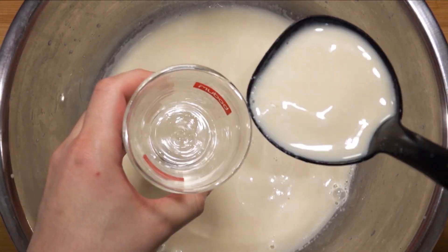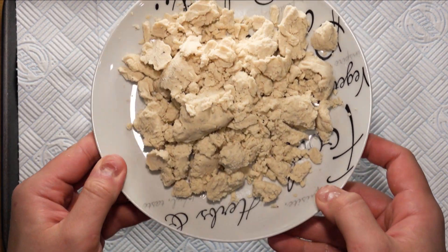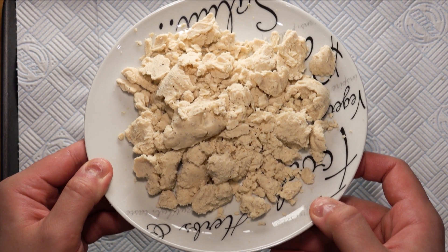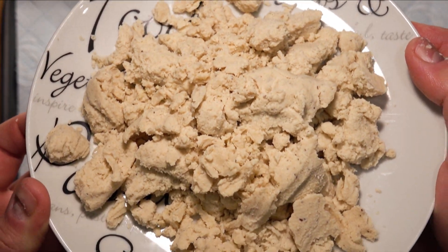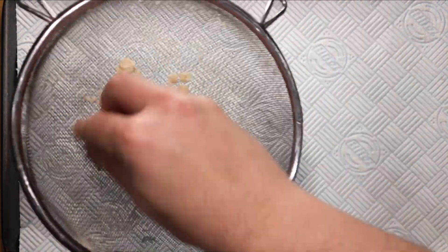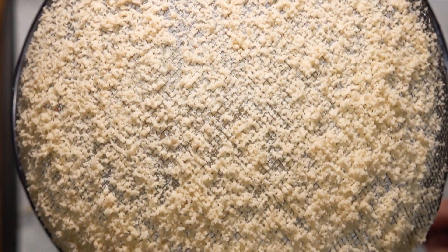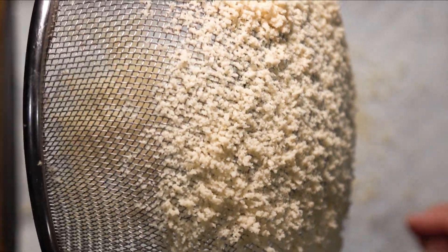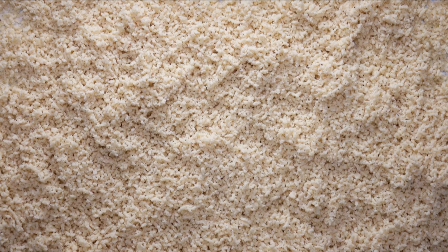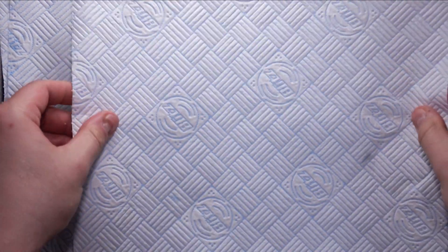After you get yourself some Okara by either making it yourself or purchasing it, take a tray and lay some kitchen paper on it. We are going to dry the Okara due to its high moisture content compared to ground almonds — we don't want a wet macaron later. Sieve the Okara to make it smaller; it kind of resembles ground almonds at this stage. Place some more kitchen paper on top and place it in the fridge unwrapped. The fridge will dehydrate the Okara — leave it overnight.